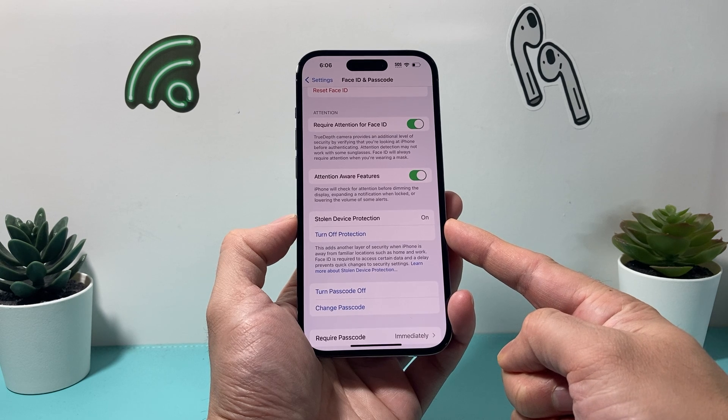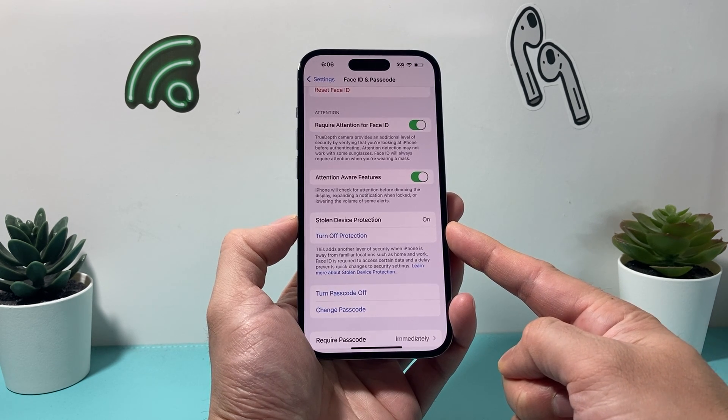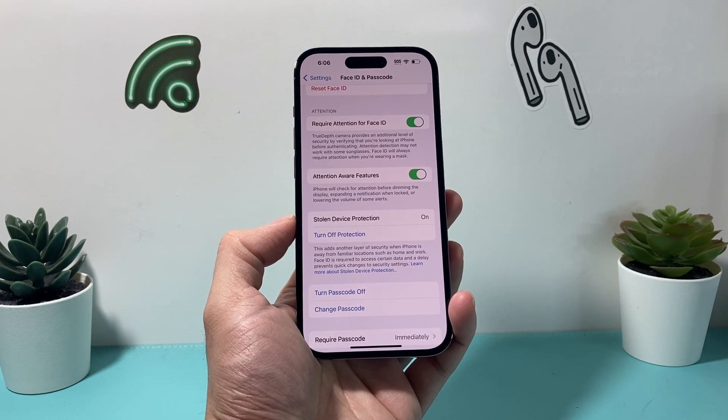That's how you turn off stolen device protection on your iPhone. I hope this video was helpful. If so, please make sure to hit the like and subscribe button. Thanks for watching, guys. See you next time.